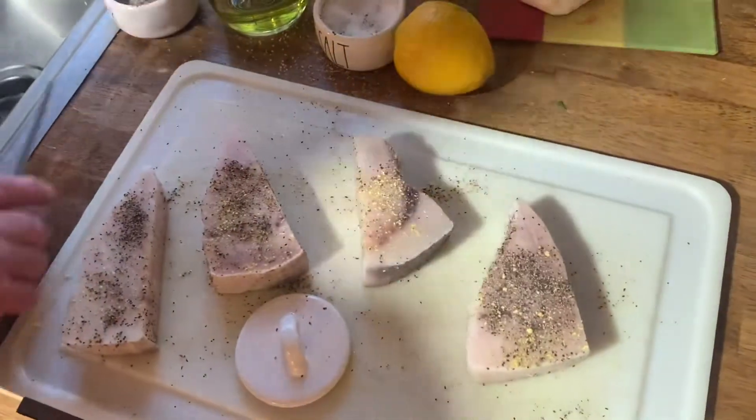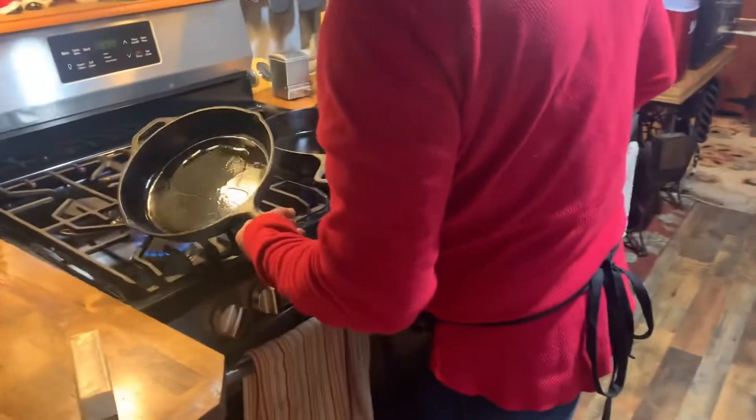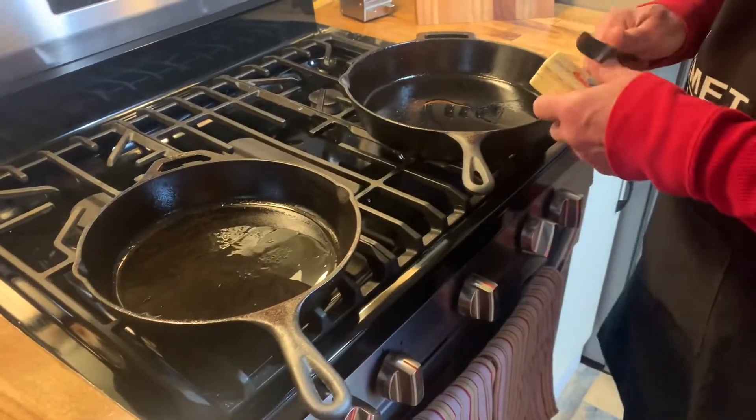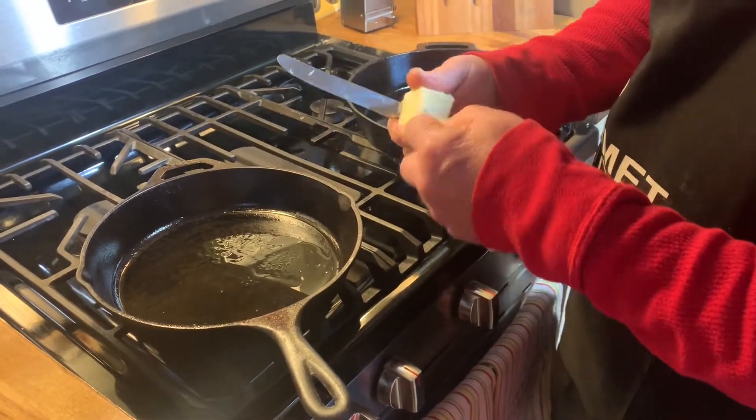Butter. We want to get our asparagus in ASAP. See our oil? It hasn't quite started to smoke yet, but that's okay for the asparagus — we don't really need it smoking for the asparagus. Butter.